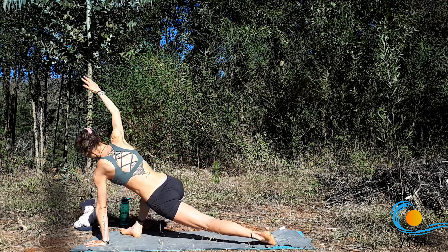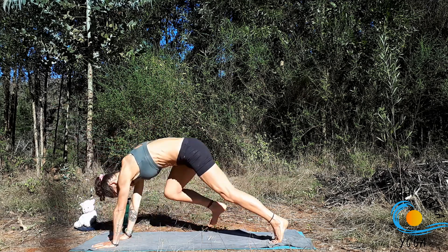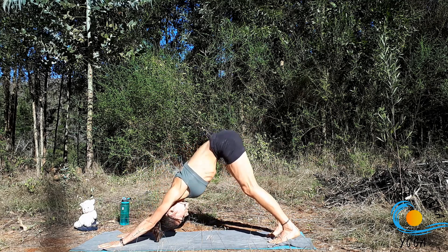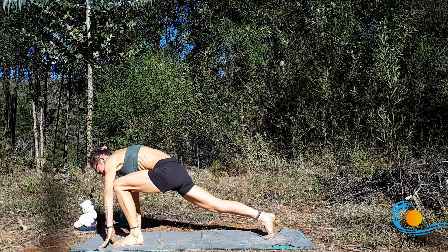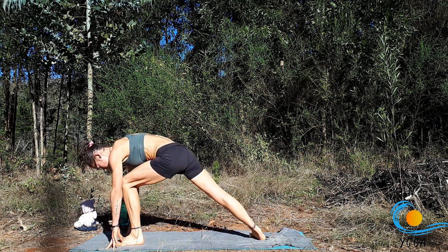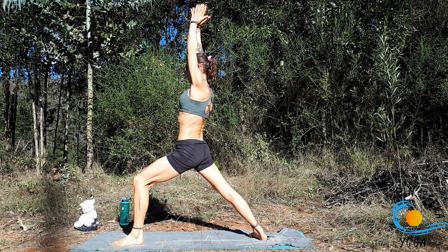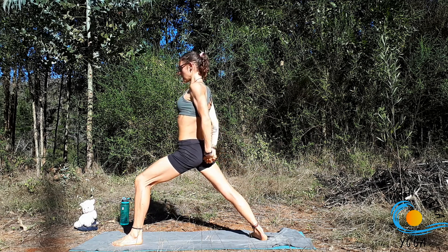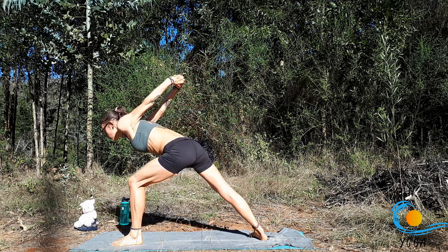Bring it all the way back to centre. Take an inhale, and then as you exhale, step it back to downward facing dog. Inhale, sweep the left leg up. Exhale, step it through and set yourself up for warrior one. Inhale, warrior one. Exhale, interlace the hands the non-habitual way. Inhale, broaden through the collarbones. Exhale, humble warrior.